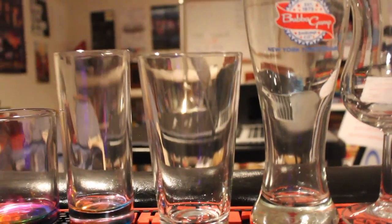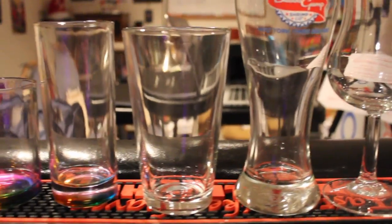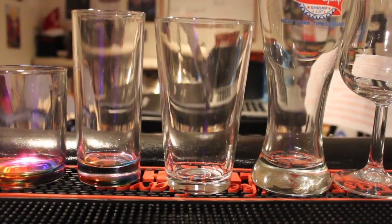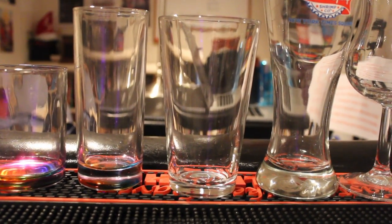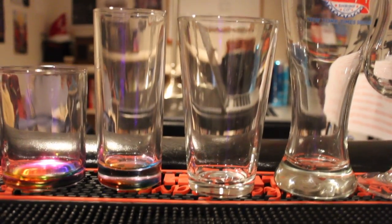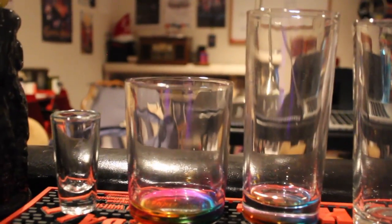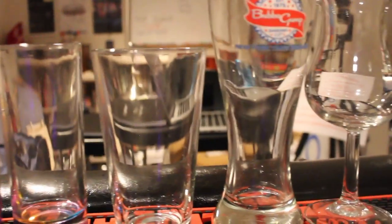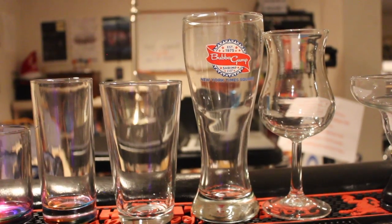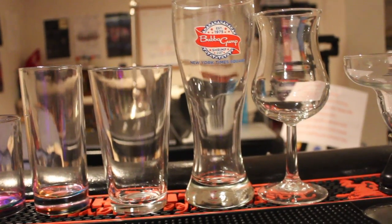Moving up to pint and pilsner glasses, you're looking at your beers. Pints are also used for double drinks — when you do a double cocktail, you're going to put it in a pint glass most likely. A double rum and coke would go in a pint glass because you're putting a little more in. Rocks and collins glasses hold 10 to 12 ounces; your pint glass is 16 ounces. Pilsner glasses are really just for beer — which is why you have beers called pilsners.